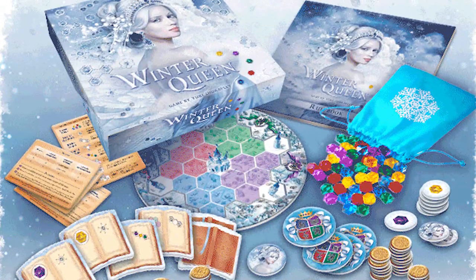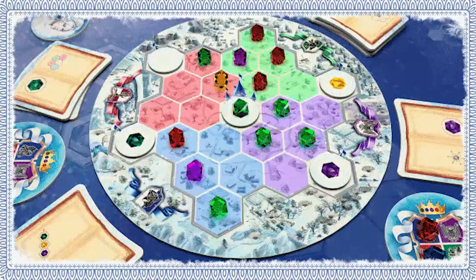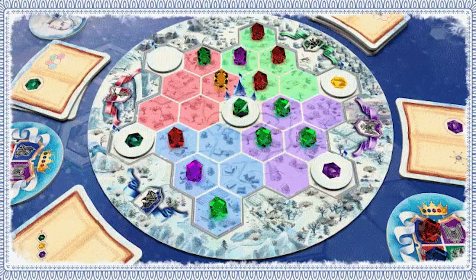Hey guys and welcome back to another Unfiltered Gamer board game review for the game Winter Queen, a game for two to four players that takes 20 to 30 minutes to play and is for ages 13 and up. In Winter Queen you are playing as a magician in a land of eternal winter which presides a winter queen, and every year she will allow magicians to come across the land and perform miraculous spectacles using crystals. Whoever bedazzles her the best at the end of the competition will become the Queen's advisor.